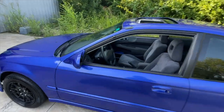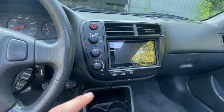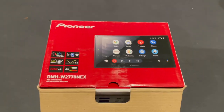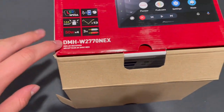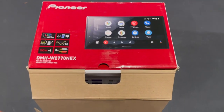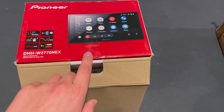Today we're installing a brand new double-din Pioneer head unit in a 2000 Honda Civic Si. This is the exact model — it's around $400 with tax from Best Buy's website. If you get it in person, they'll install it for you, which is definitely the option I recommend. I'm doing it myself to show other people how.